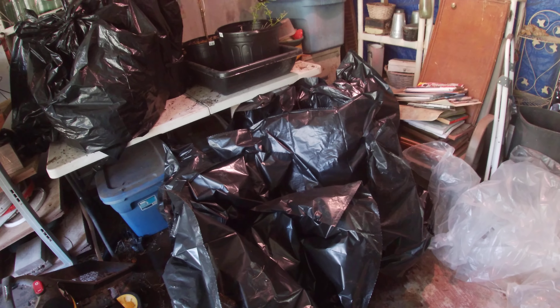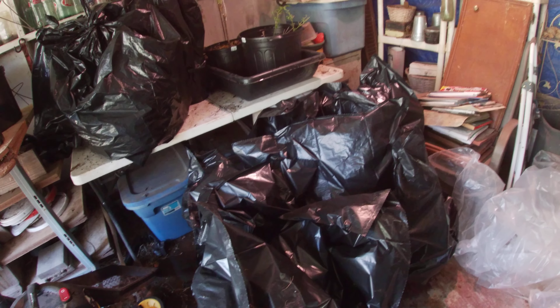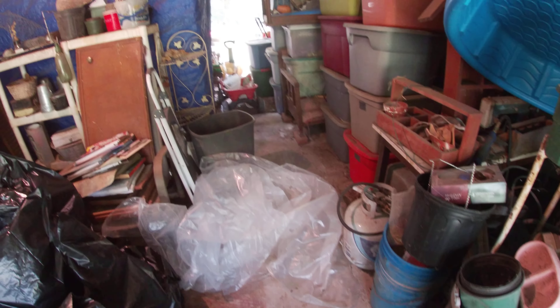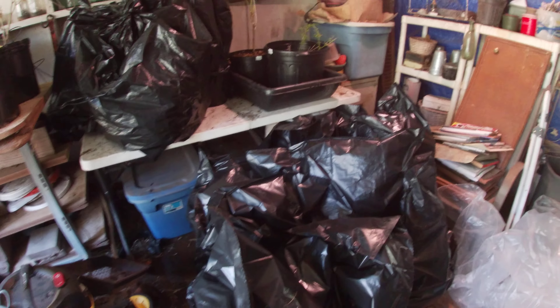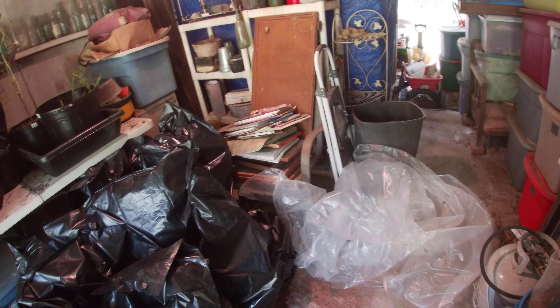Each one of these has been individually wrapped. We've got two more to go, and then I'll cover this back up with this plastic sheet, so it'll have double covering. Then we'll show you what we're going to do next.